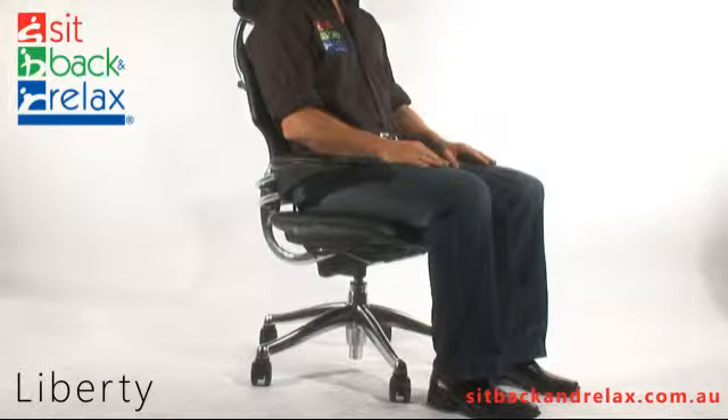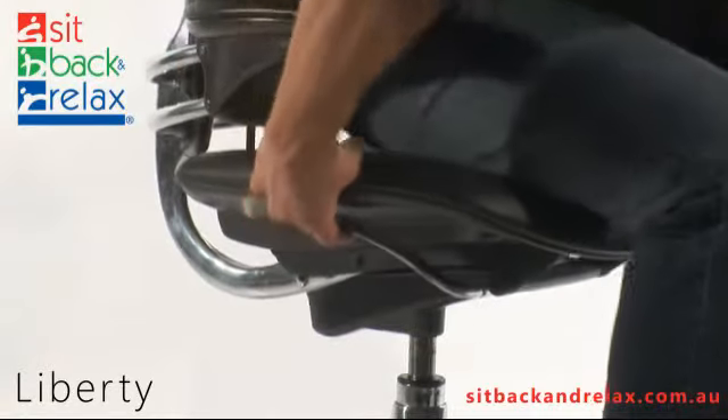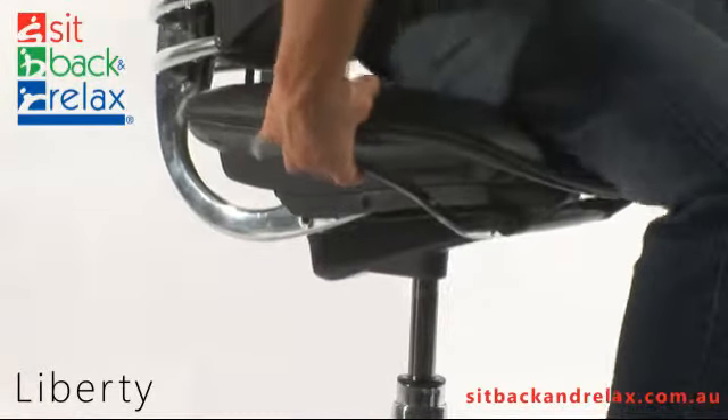Chair Height Adjustment: The height adjustment lever is located at the front right. To operate, raise the lever and stand to raise the chair up, or sit to lower it down.